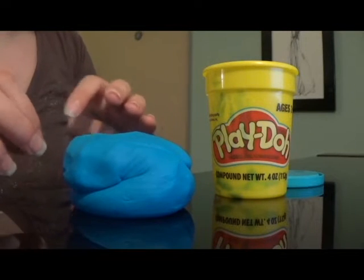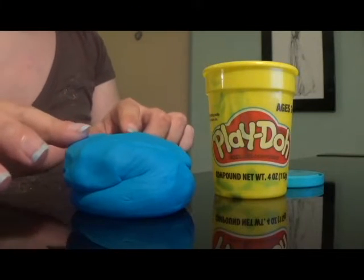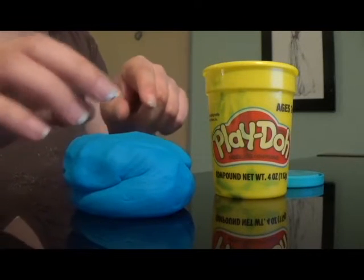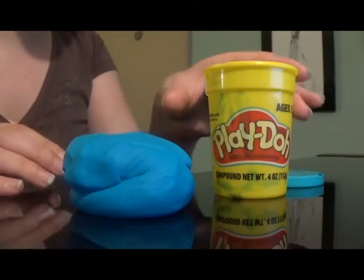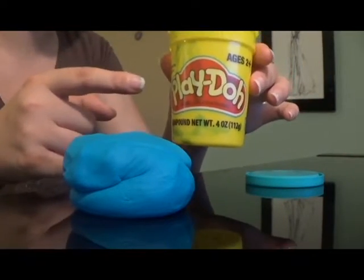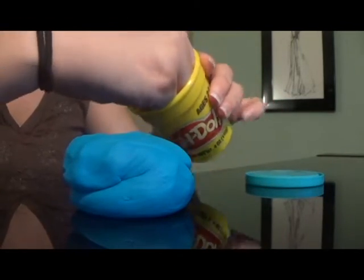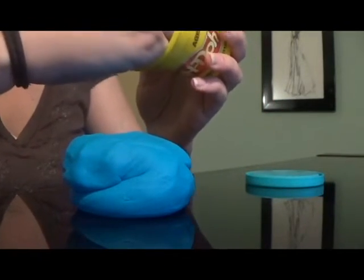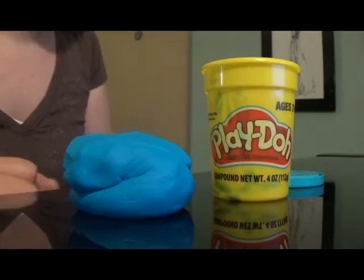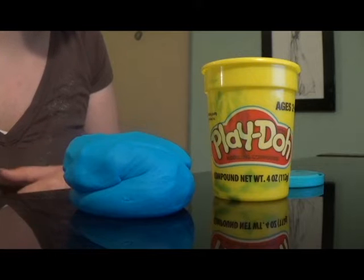First, let's get the Play-Doh out of the container. I finally got it out after minutes of trying. That's the only downside of Play-Doh — it's very hard to get out of its container because they put it in a very small, narrow container. This won't be a problem for little kids, but adults can't fit their hands into this Play-Doh container. Maybe it's because Play-Doh is mostly catered to little kids. I don't know.